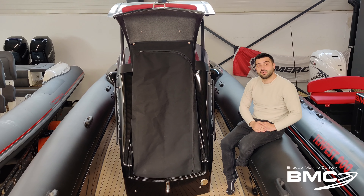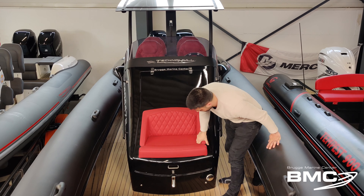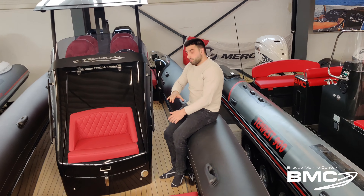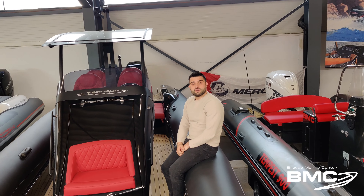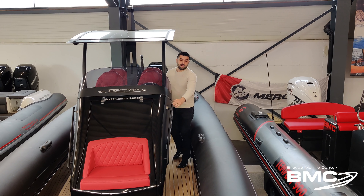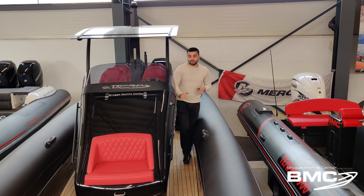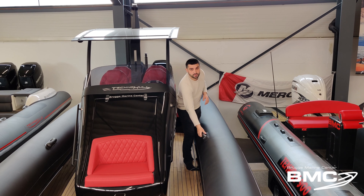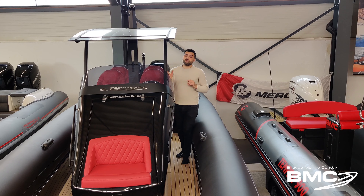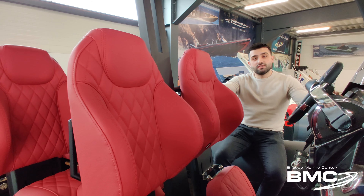You have a very nice curtain for privacy. Now let's take a look at the passage left and right in the boat. As you can see, the passage is exactly good for one person. It has two grab handles — one on the console and one on the tubes — and integrated lighting. In this model we have even put on a T-top, so the boat can be outfitted with four suspension seats like it is here.